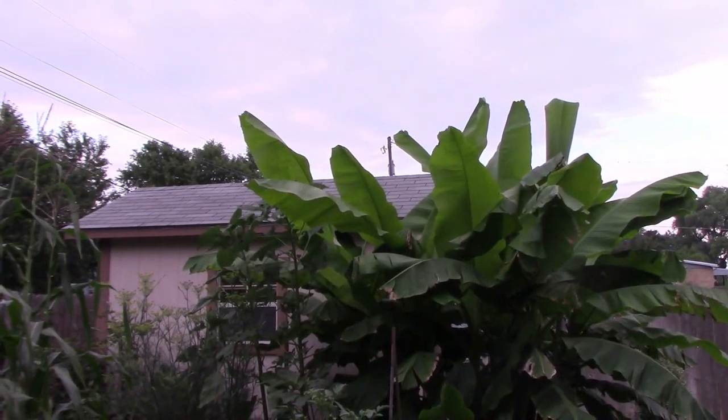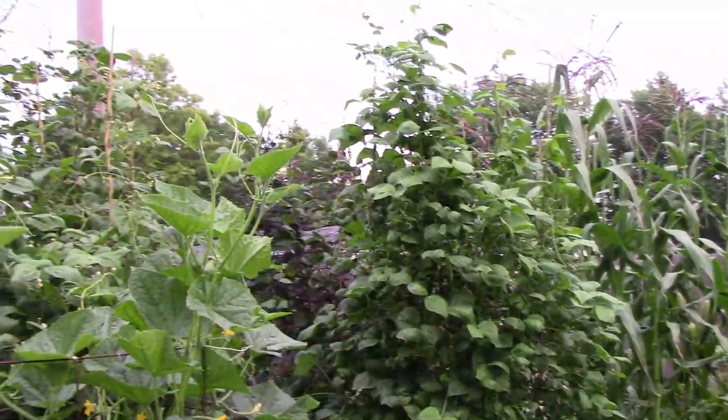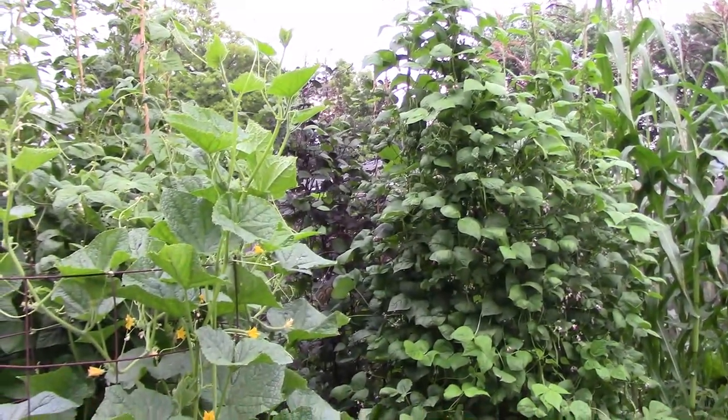Of course the bananas will just keep getting taller. Most of the pole beans are up past the bamboo extensions that I put on the cage and they're still growing.